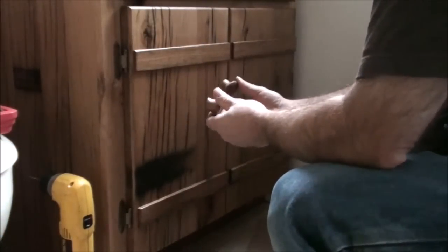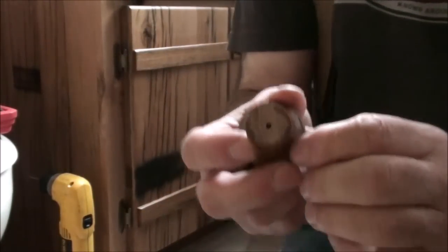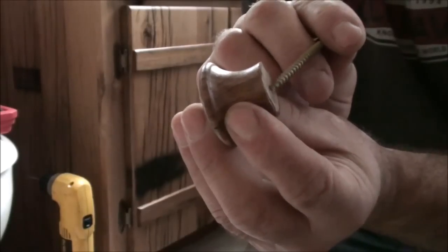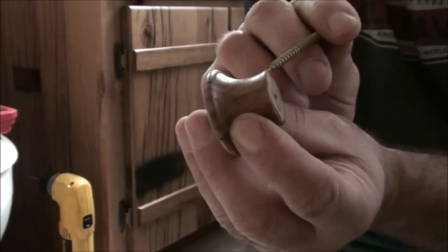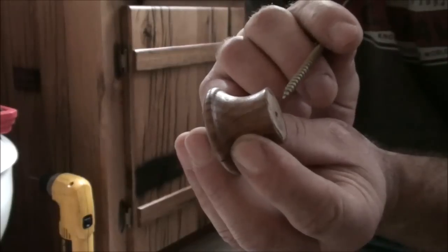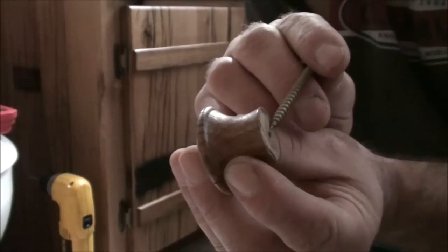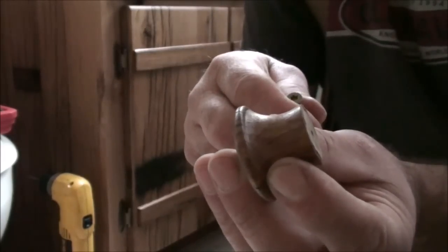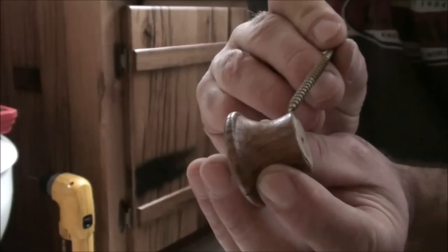Next I want to find out the placement for the doorknobs. One thing I wanted to point out: I like to make these concave a little bit. If the very center of the knob is recessed in proportion to the outside of the knob, then the outside of the knob is going to make contact while the center of the knob is recessed just a little bit. When I go to tighten up the knob to the door face, it's going to be a nice tight fit on the outside portion of the door.